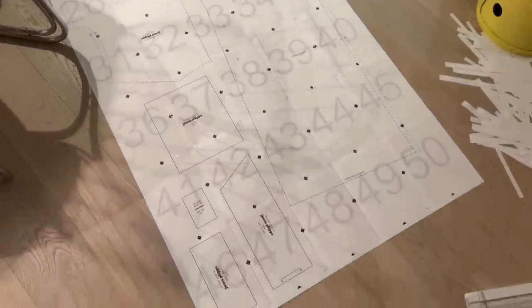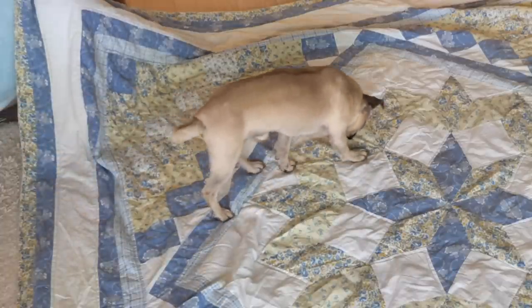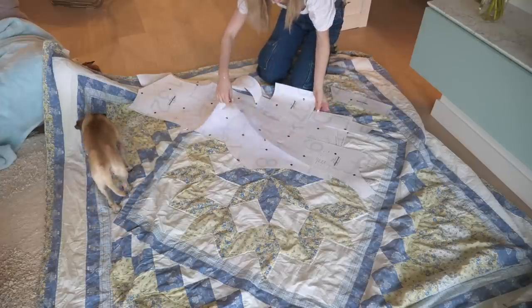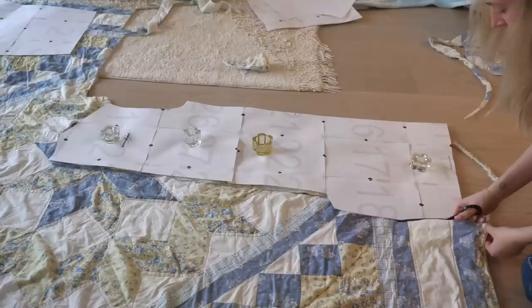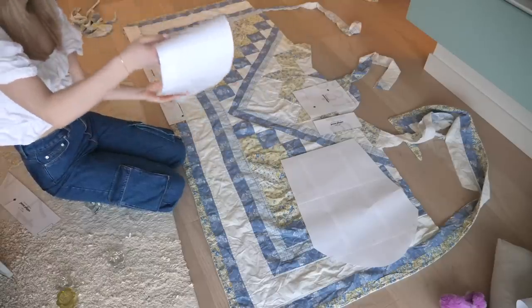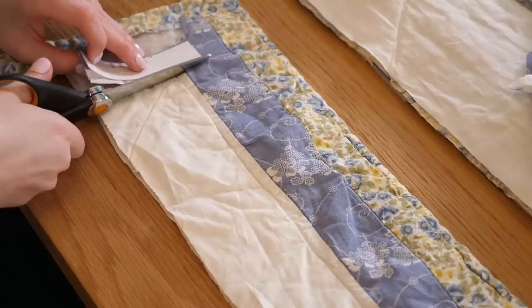I made my own pattern. The first step was cutting the pattern pieces out, which I did yesterday. But the first step for actually making the quilt jacket is cutting the fabric pieces out — and that took a lot longer to cut out than I thought it would.